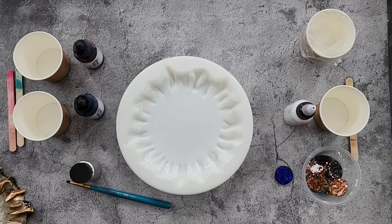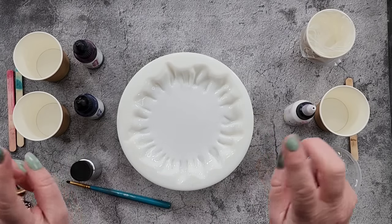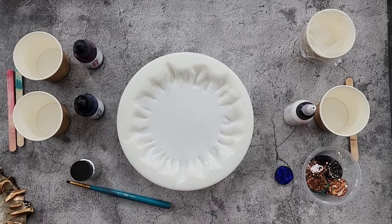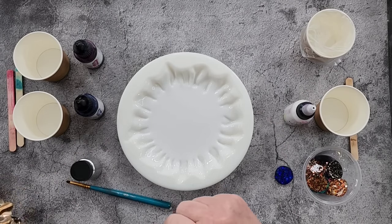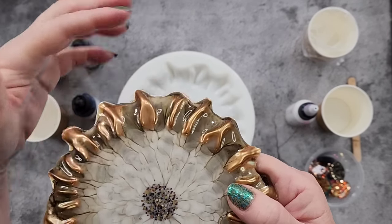G'day guys, welcome back to Pouring Your Heart Out. I'm going to use my favorite mold at the moment — I've gone through phases — my cascade mold. I love it because I can get these metallic tips on the edges.